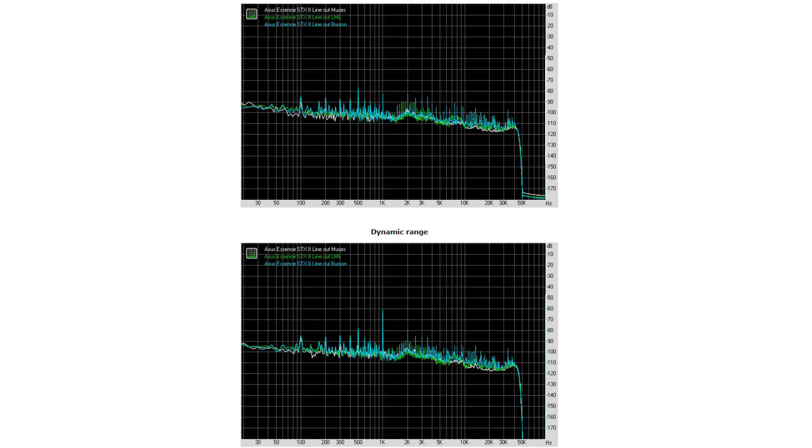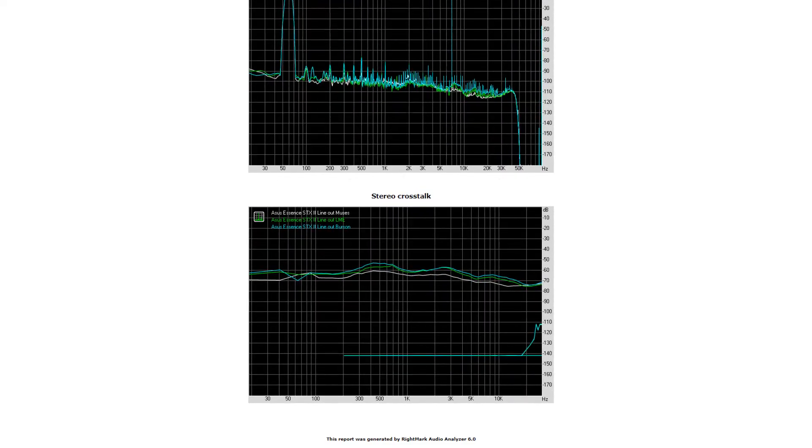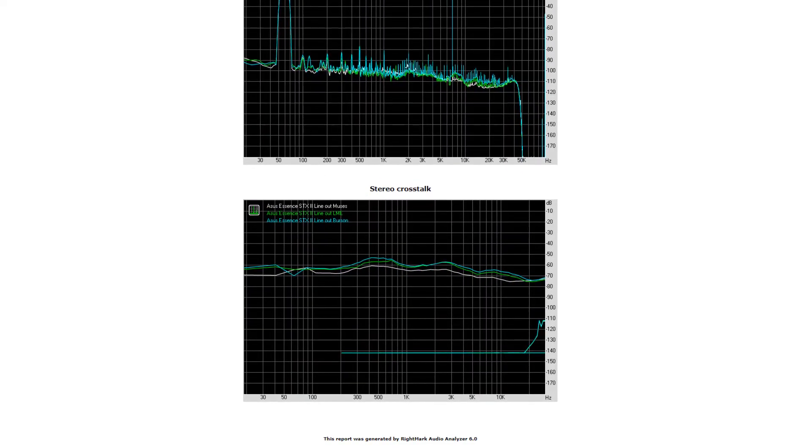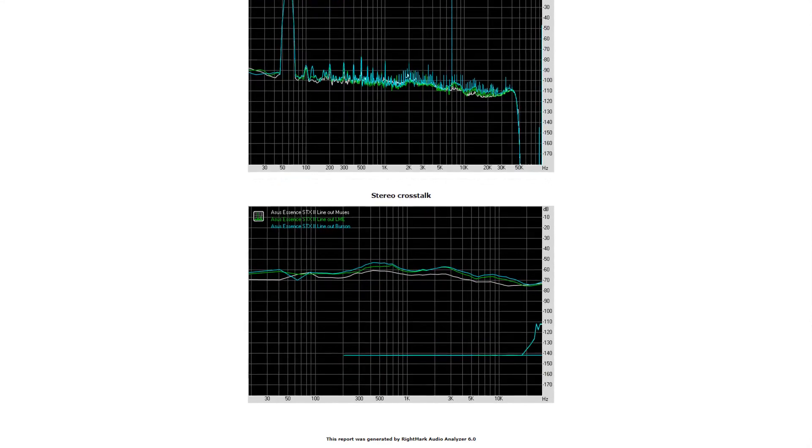Something interesting to look at is the stereo crosstalk. People talk about widening the soundstage — in my opinion that means the left and right channels aren't mixed together, so you can hear instruments clearly from the left or right rather than muddled in the middle. I thought maybe an op amp would introduce a lot of stereo crosstalk, but looking at the results and the graph, there really isn't much difference.